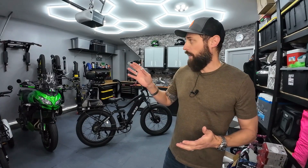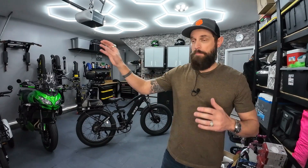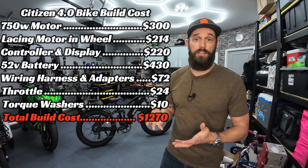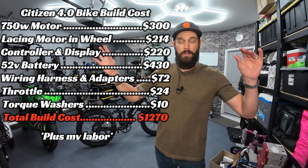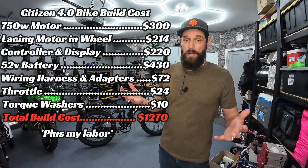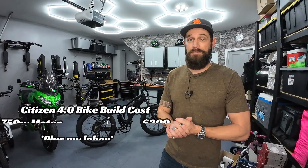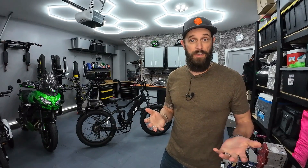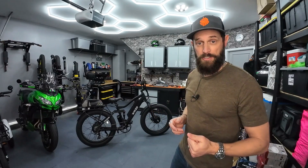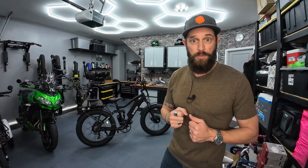It wouldn't be cheap — I'd probably have to sell those things for like $800 or so. That's a lot of stuff. But when I built the Citizen bike and piecemealed it together from buying parts all over the place, it cost me $1,200 to build the Citizen bike in its current version. So by doing it this way, if people wanted them, I could make kits. It would save quite a bit of money. Comment below and let me know what you think, if you'd be interested in that. But now I want to show you the bike up close — how it's wired, how it functions, and what components are on it.